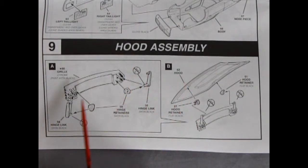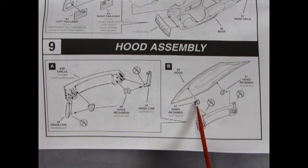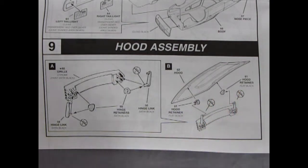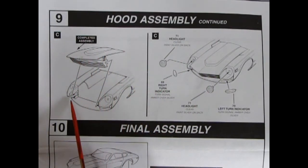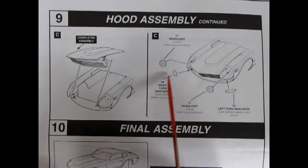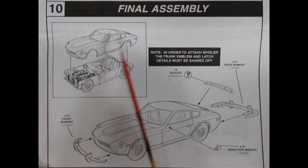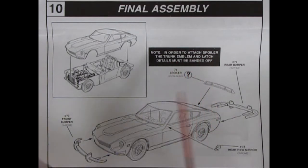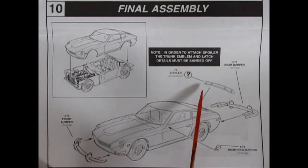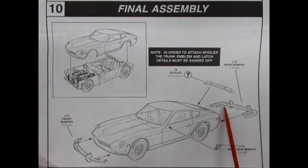Panel ten is the final assembly: the body pops onto the chassis. To attach the spoiler, the trunk emblem and latch details must be sanded off for the tuner or BRE car version. The spoiler glues on, there's a rear bumper with long pins, a rear view mirror on the side, and the front bumper.